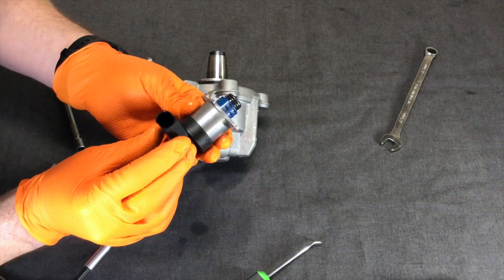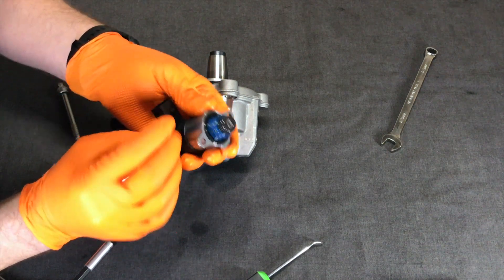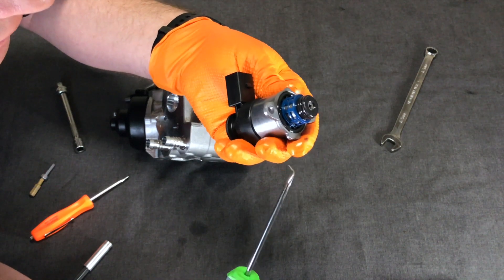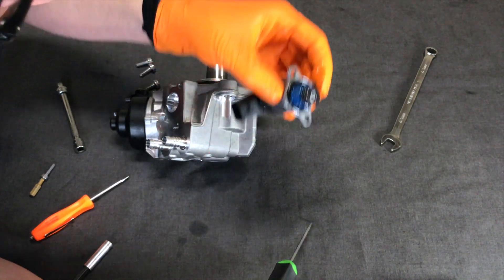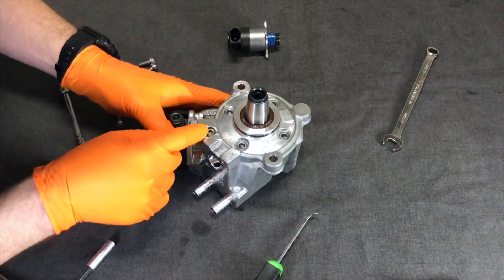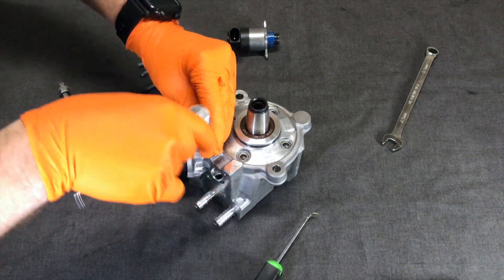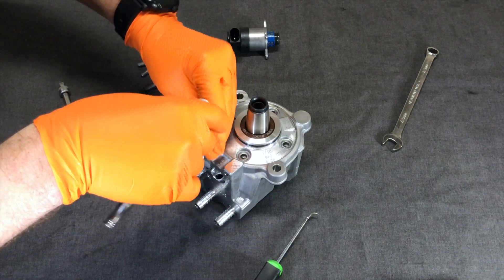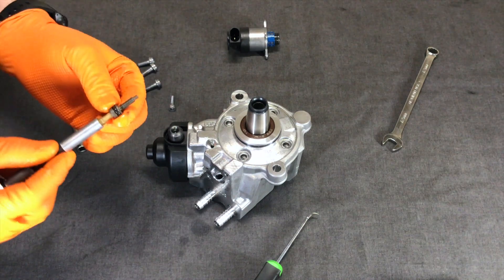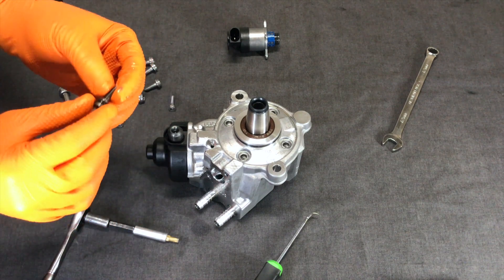This looks like a solenoid that regulates the fuel pressure. The electrical connection goes right there. There's a little screen inside here that looks like it prevents foreign debris from getting in. Maybe if I take this little set screw out — I really thought a lot of these bolts would be tighter and with Loctite, but it's surprisingly pretty easy to take off. This one has a seal on it.